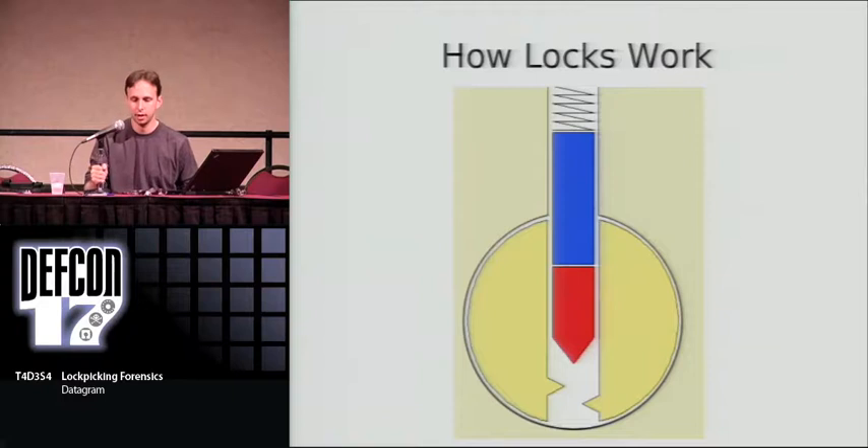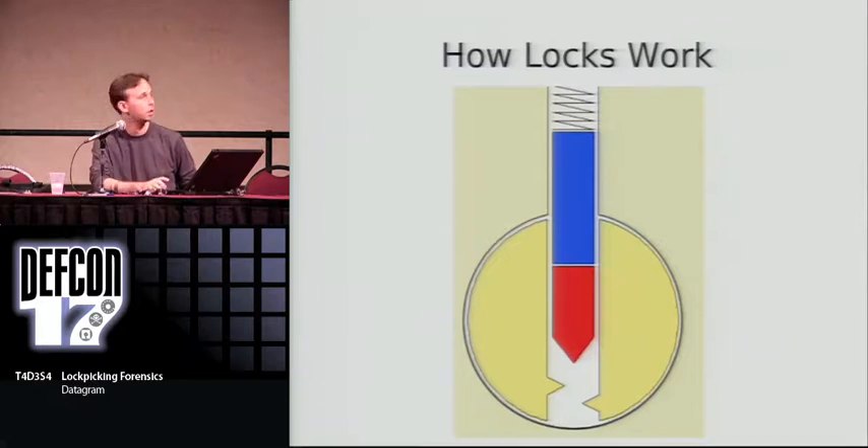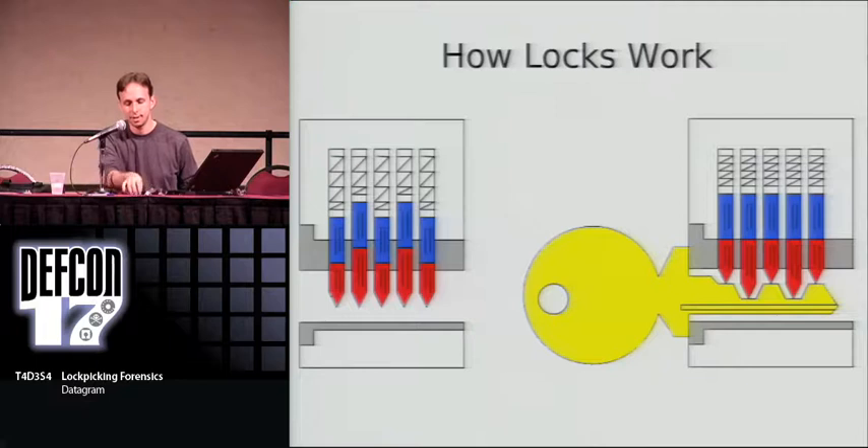The way these work is that inside the lock there are two pins. The bottom pin is called the key pin; the top pin is called the driver pin. Above those two there's a spring. When you try to just turn that inner piece — the plug — you're blocked by those blue driver pins, which prevent you from rotating that inner piece, which then engages the bolt or the shackle. What a key does is raise all these pin pairs to the correct position so that the key and driver pins can separate at the shear line, and that allows you to rotate the plug.